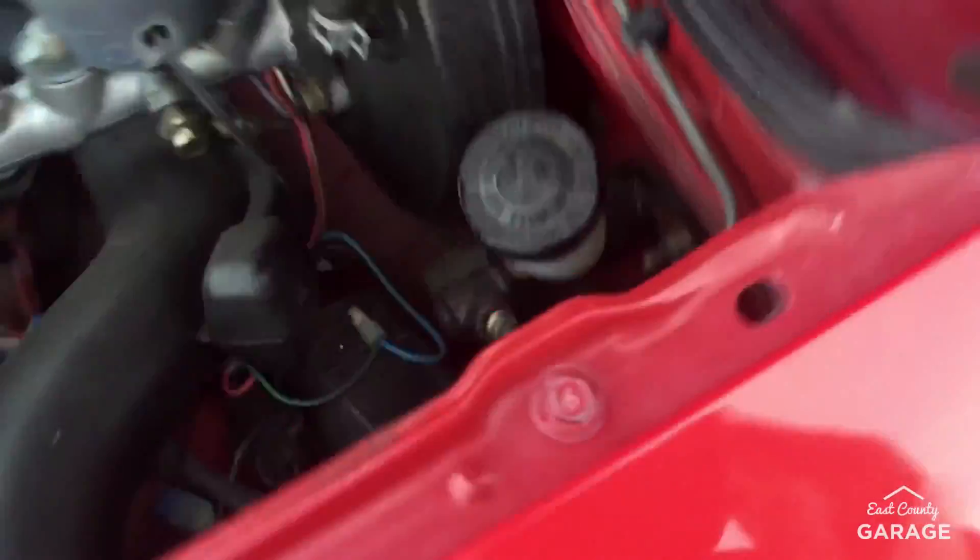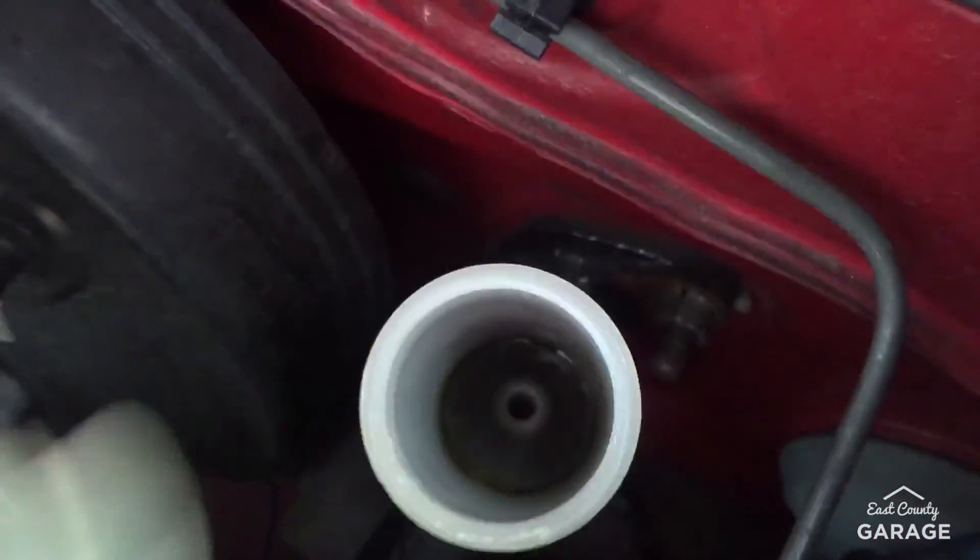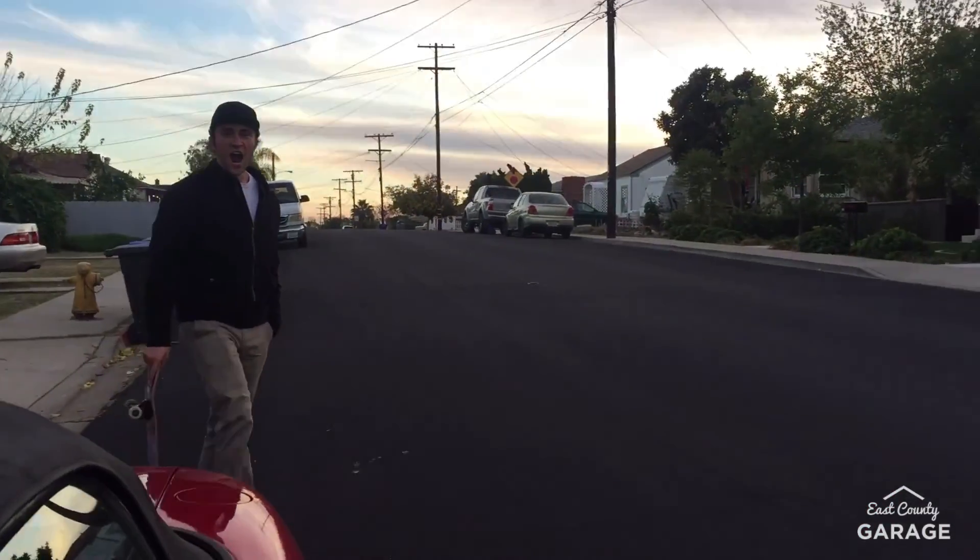I'm here with Luke. Upon closer inspection, I found there is absolutely no fluid in here at all. So I definitely have a leak somewhere. Now it's a matter of replacing this — I'm figuring this out. Fun times, fun times.